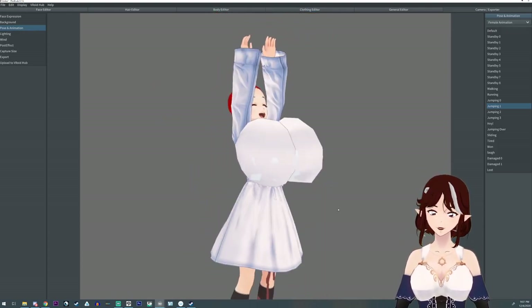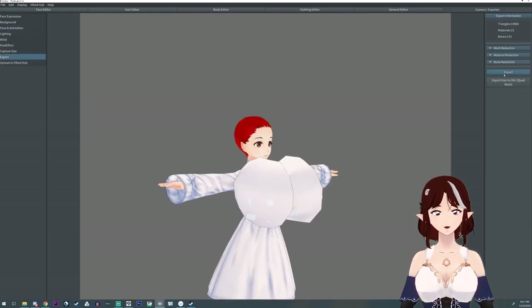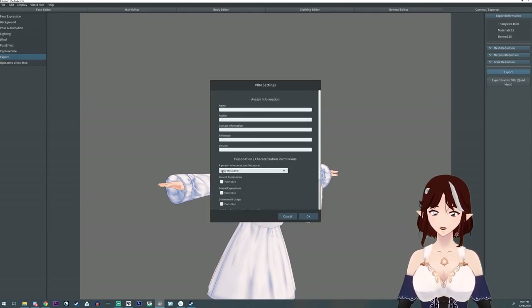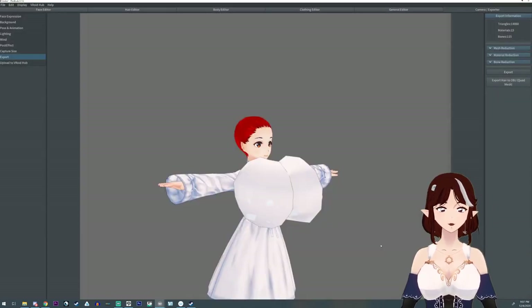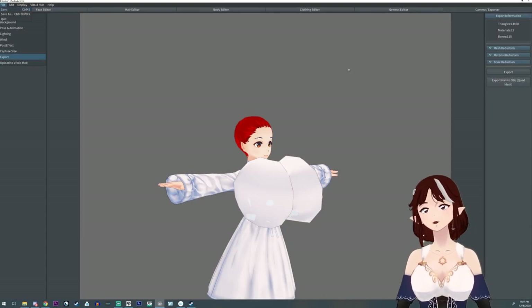Did you know you can export your file by hitting the export button, and then you have to hit the export button on the dialog — you can't just click and hope for the best. Fill out the settings; usually you just need your name, author, and version, then hit OK, and save the VRM file. And don't forget, you can save your project file up under file and save.